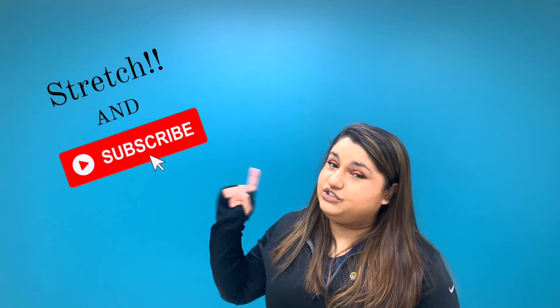I know this video was super short and to the point, but I hope it was helpful. If you have questions about shoes and orthotics, leave them in the comment section down below. And as always, thank you so much for watching. Don't forget to stretch and subscribe, like this video, and I'll see you guys next week. Thanks, bye.